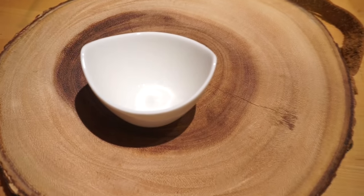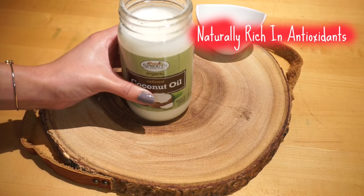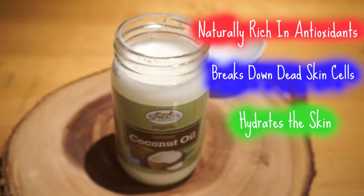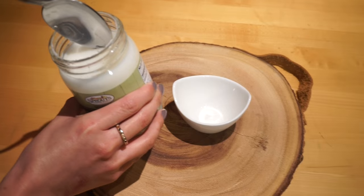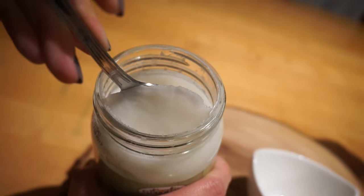For the first mask, all you will need is a small container, cup, or bowl — whatever you can find in your kitchen. Next you're going to need some coconut oil, which is rich in antioxidants, breaks down your dead skin cells, and hydrates your skin. It's also really good to use for cooking and hair masks.